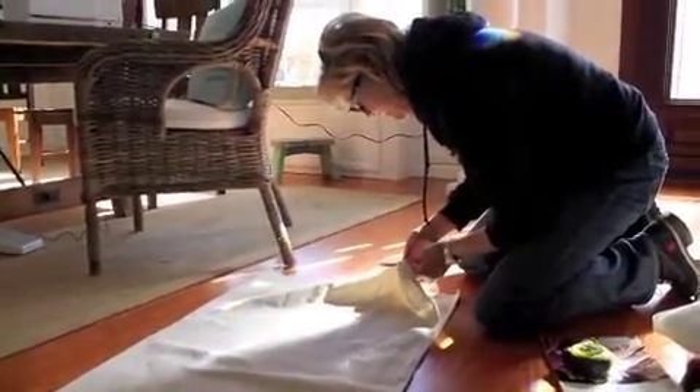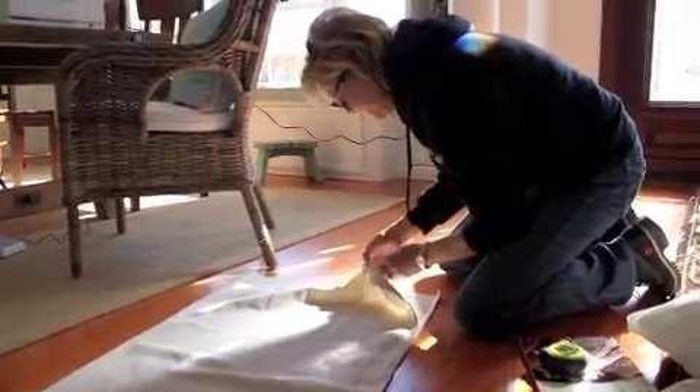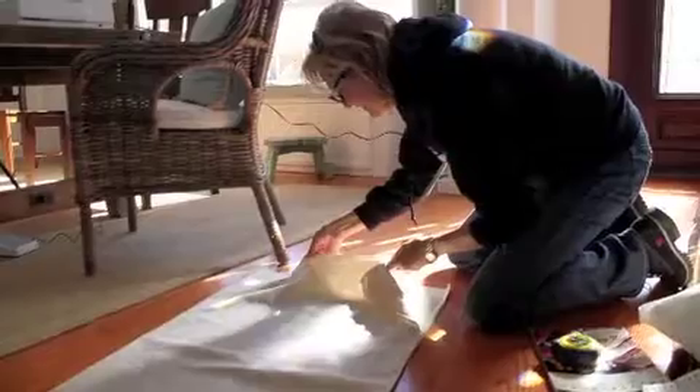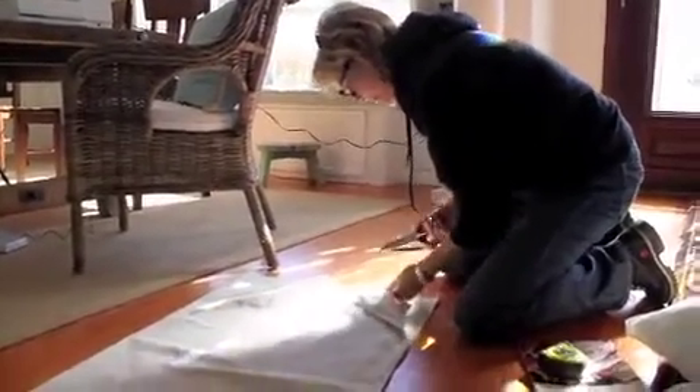She is doing the sewing because I know how to sew zero — absolutely zero. So she's having to tell me every tiny little step, and I'm going to take pictures and video some of it, just in case there's anybody else in the world like me.